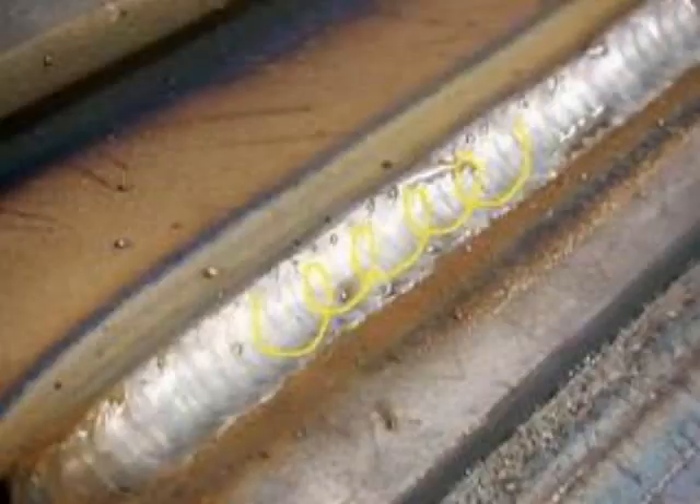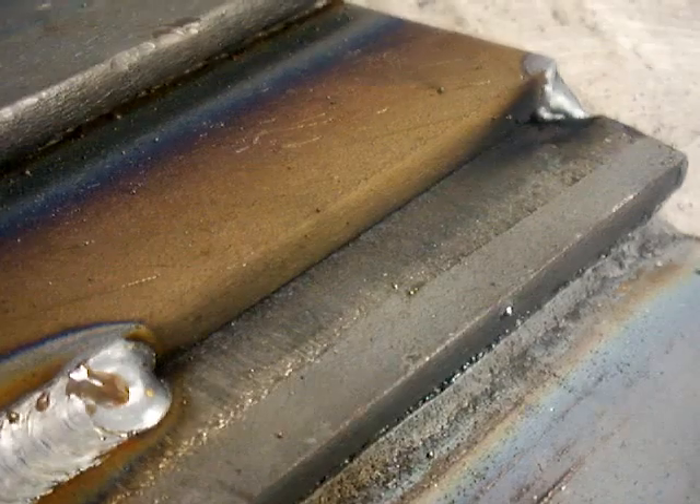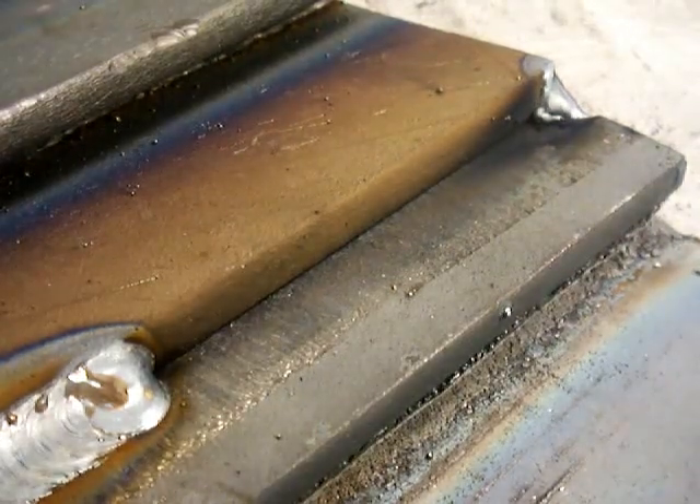The technique looks something like this. You need to, in your mind's eye, intentionally loop the same distance each time. That was left to right — that was kind of pulling the puddle. This is going to be kind of pushing it a little bit.